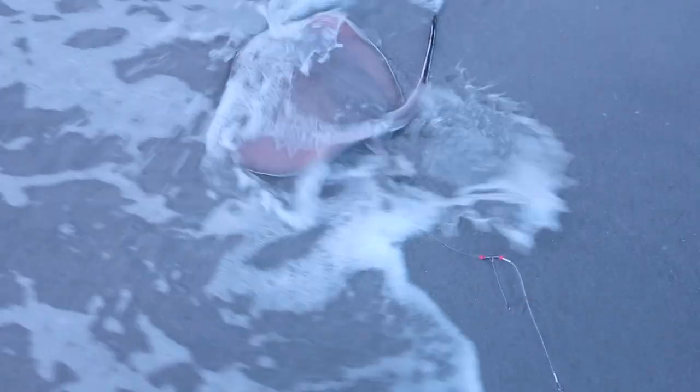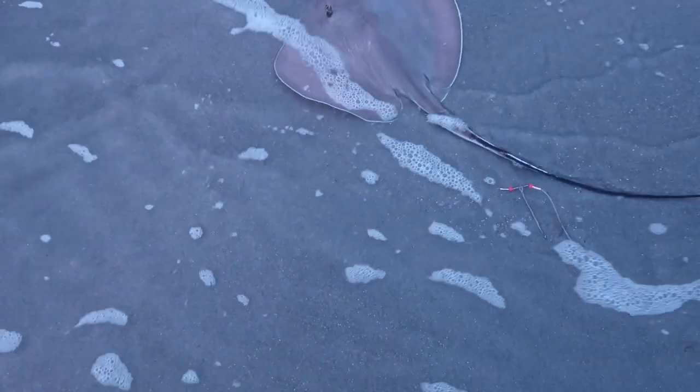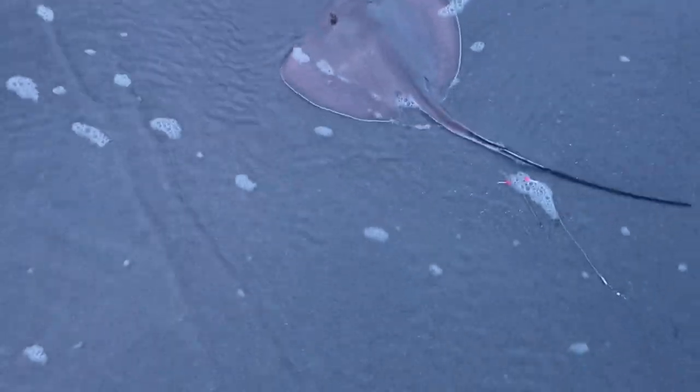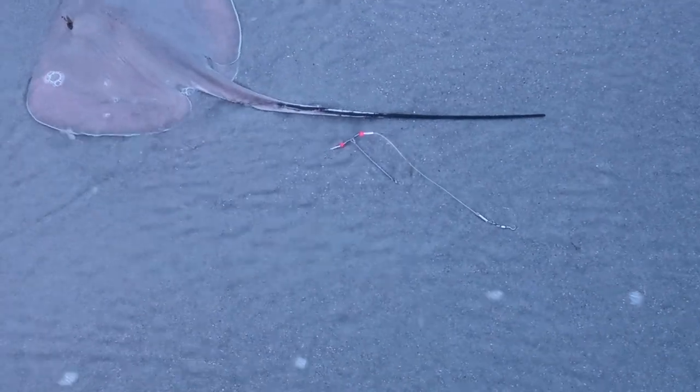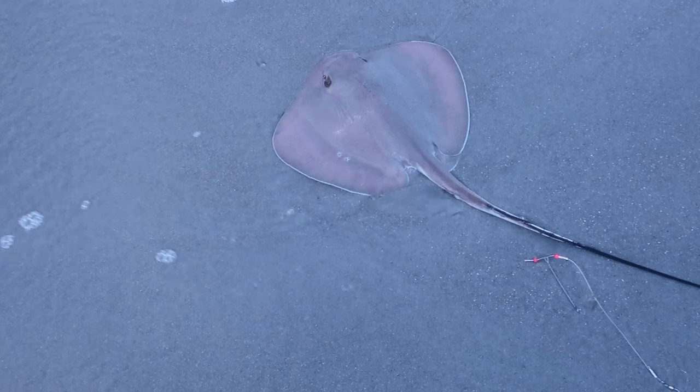This is the guy I just caught. Oh my god. How am I going to get him off? I don't know how to get him off, and that tail right there could kill me. That's really cool though — beautiful fish. I might have to just cut him loose.